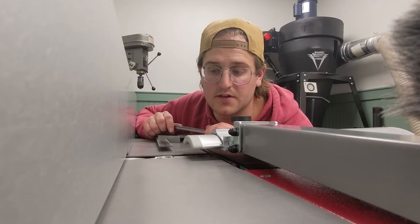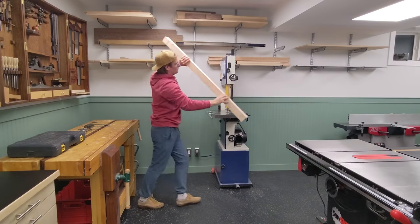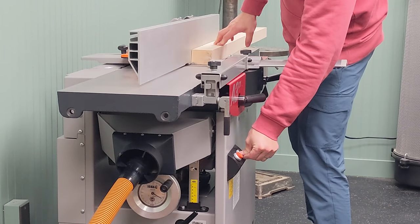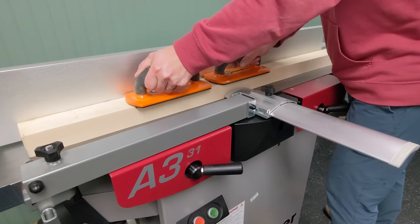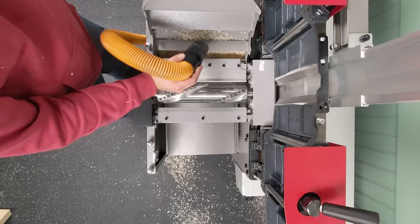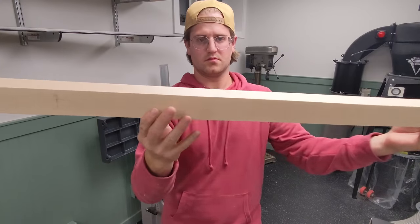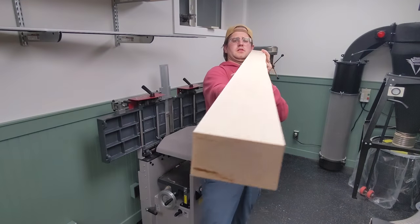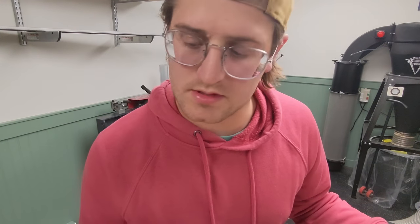I've never used a helical head — I'm quite excited. And there you go, check it out, it worked. Maybe I don't need to adjust it after all. I need to do some more testing.